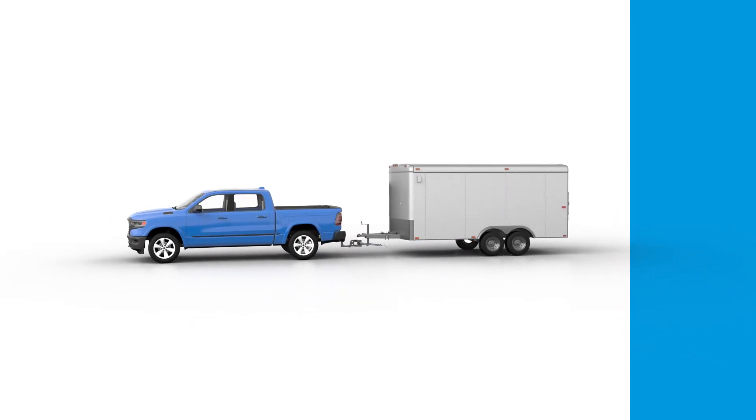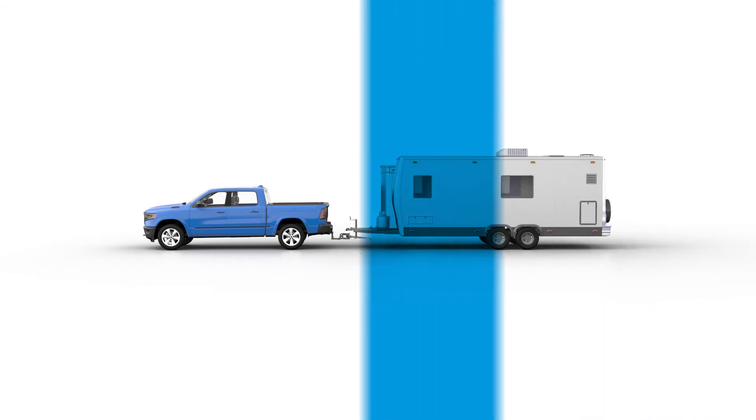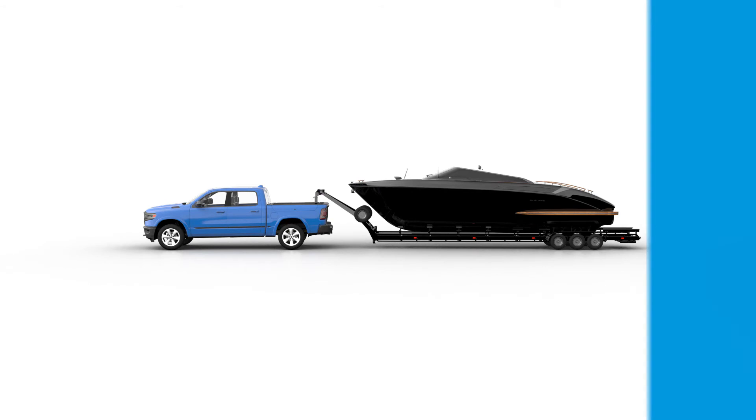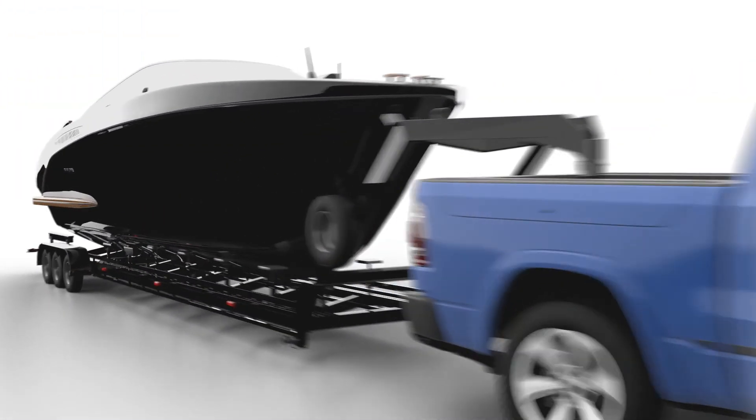Progressive spring rate enables you to fully load your truck without it squatting, tow your trailer without it swaying, and enjoy the smoothest ride you've ever had. Are you ready to experience the difference? See what Timbren SES Suspension Enhancement Systems can do for your truck's suspension performance.